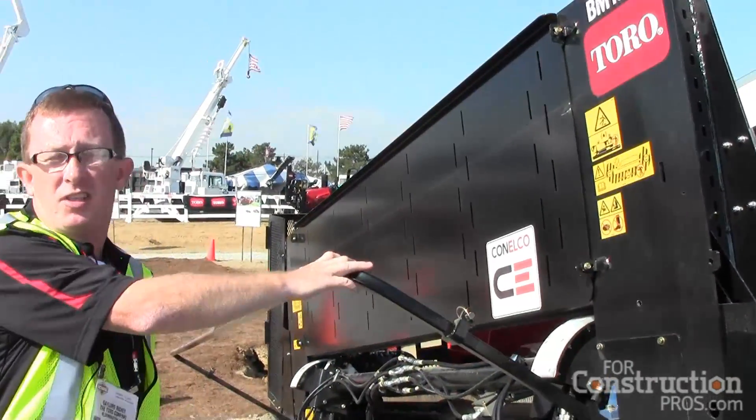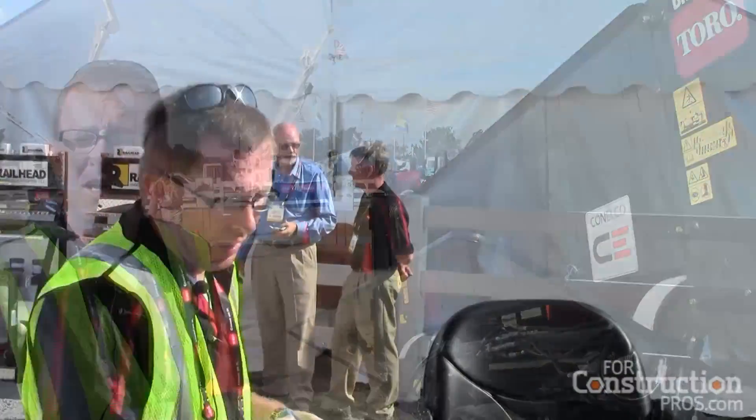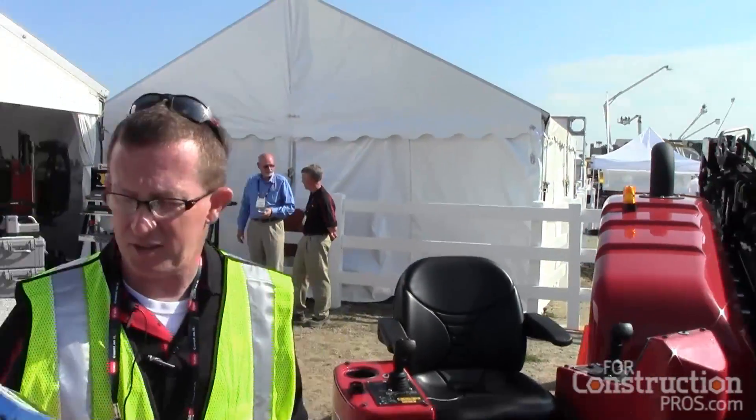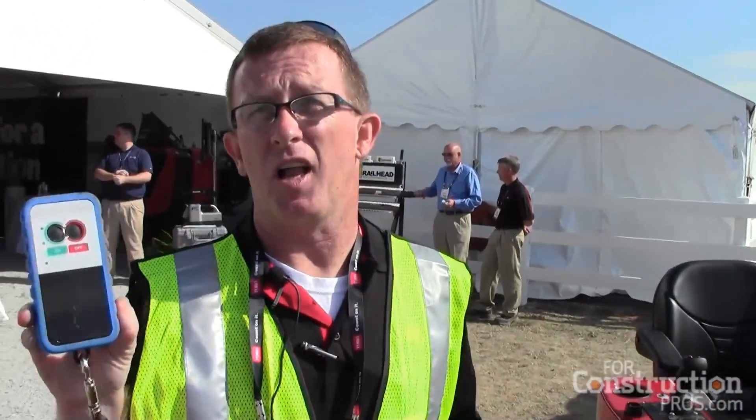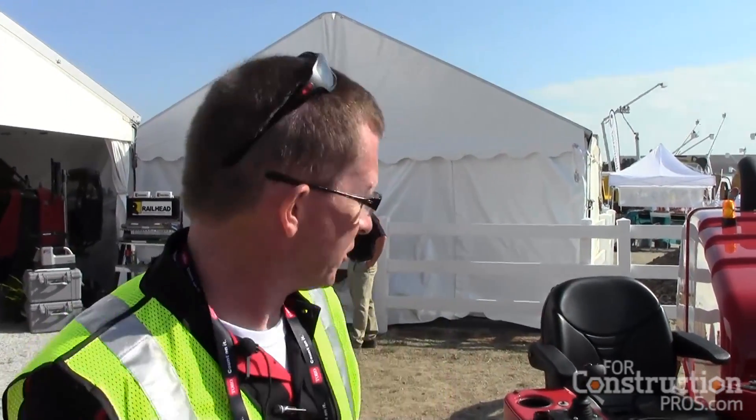Safety is the number one feature for Toro. We have a pedestrian guard to keep people at a safe distance while the machine is being operated. We also have our S-lock — short for exercise lockout — which allows us to disable the hydraulics of the machine while changing tooling on the drill string, or when in sensitive areas around underground products, so we don't hit them and can disable the machine before an accident happens.